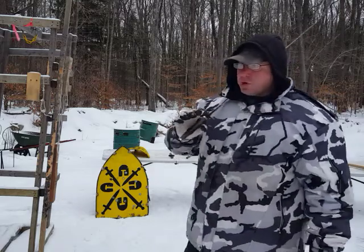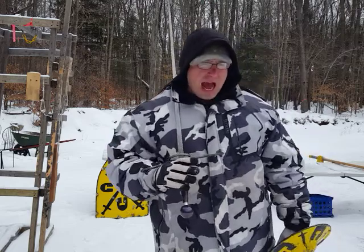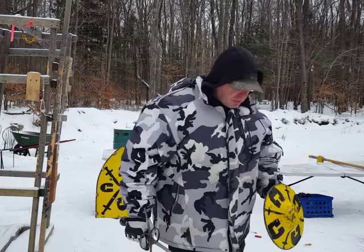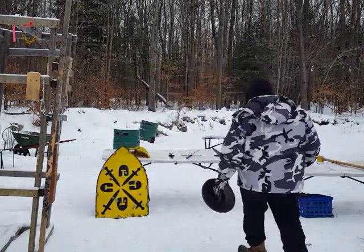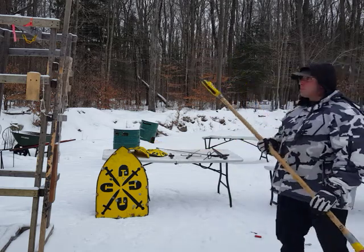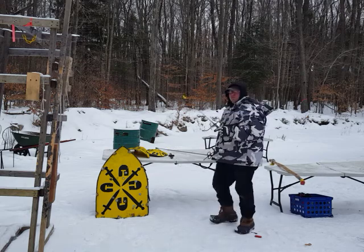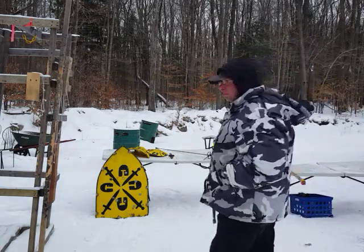There is one instance where I would definitely want to use a buckler. The important thing to understand is that historically, weapons were not matched. Especially when we look at the civil conflicts during the Renaissance — like in Florence, where townspeople might be fighting town guards — it's very possible to be opposing somebody with a much heavier weapon. For example, this is a pole axe that a guardsman might carry. With a weapon like this, I would prefer not to block it with a dagger — I'd want something more stout, and that's where the buckler really comes in.